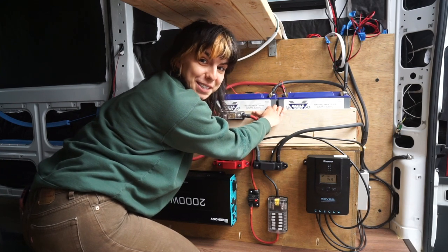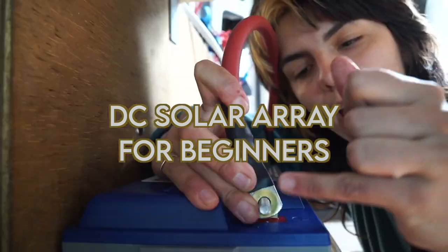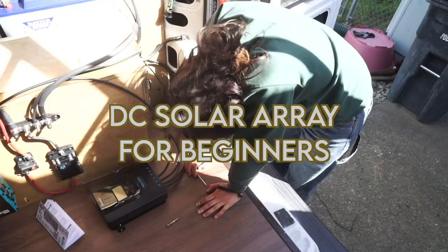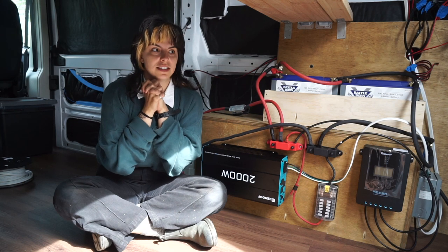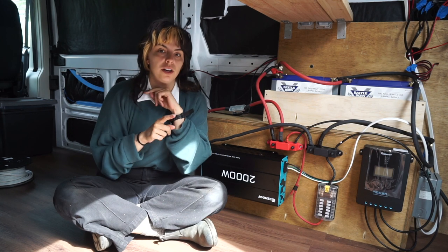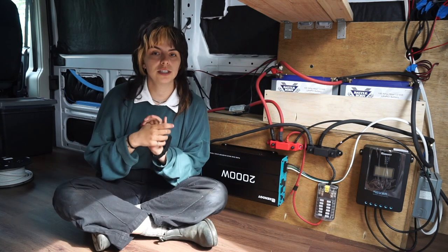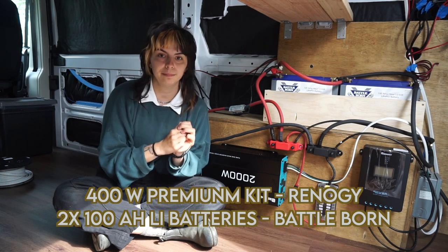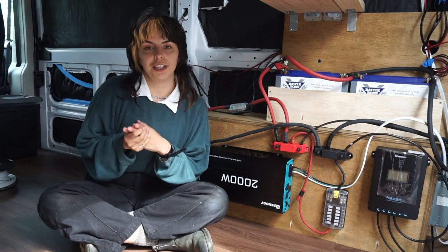Y'all, I think I finally got this electricity thing figured out. Welcome back to my van build. I've been working on my solar array for the last three weeks or so, and I'm going to be breaking up these videos into two parts. We're going to install the DC system first, and then we'll do the AC system next week. I purchased the 400 watt solar kit from Renogy, and I purchased two 100 amp hour batteries from Battleborn. I'm also going to be using a 2000 watt inverter for my AC system, also purchased from Renogy.